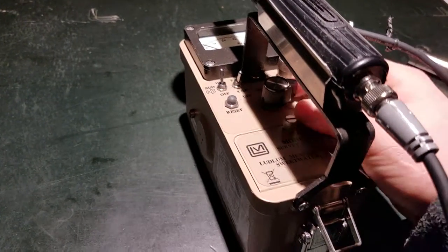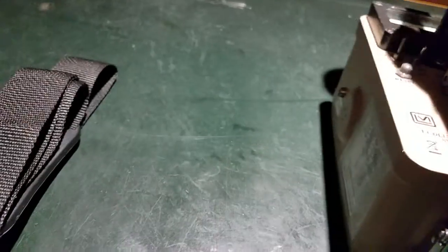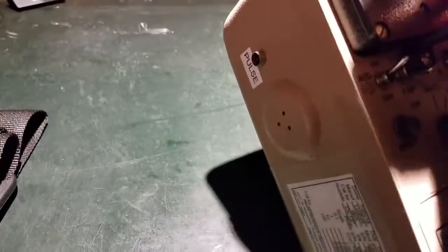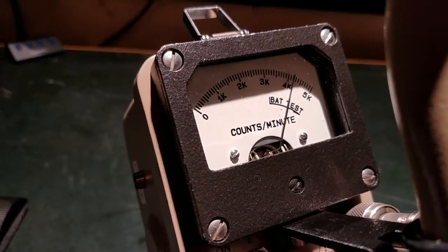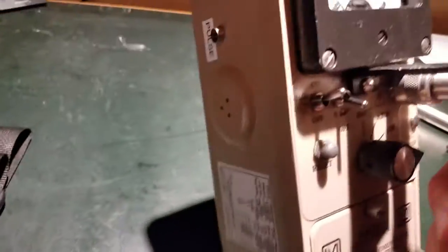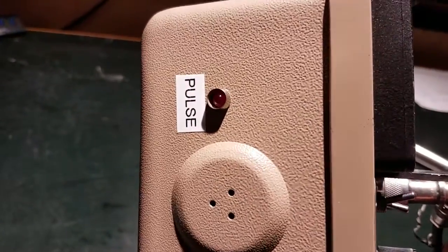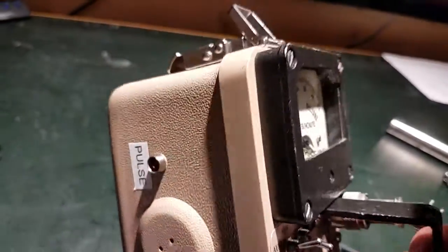Let me do a quick operational demo. This is powered on and set for the times-one scale. You can also check the battery — in battery check mode you can see how your battery is doing. My battery is pretty solidly good, so I don't have to worry about it. I'll set it back to times one, and you can see it picking up background radiation here. It's both beeping and the LED is pulsing.